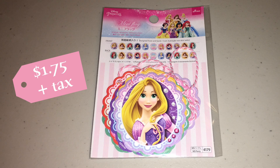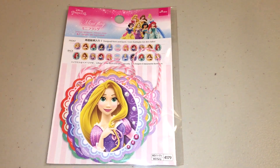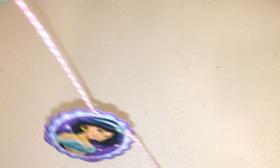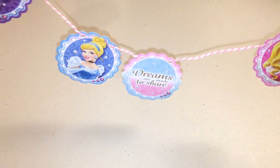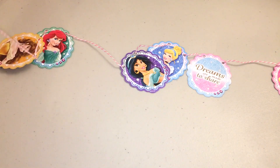So first off, I dropped by Daiso and I picked this up for $1.75 and it is meant to be used as a banner, but I'm going to separate the pieces. I'm going to take the twine and save that for later. What I really want are these 11 pieces right here because it is going to make decorating so much more easier.